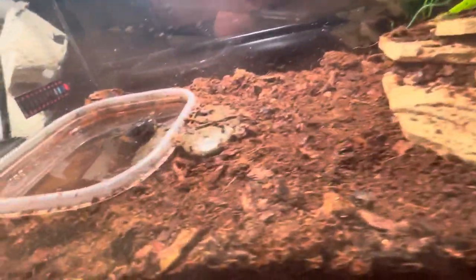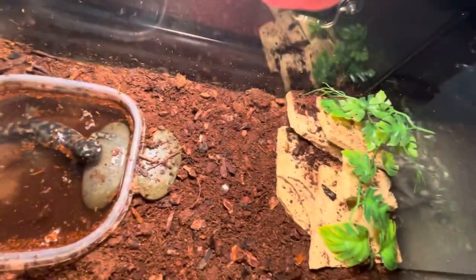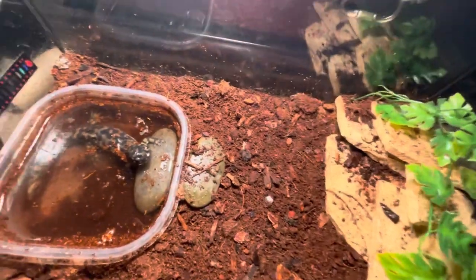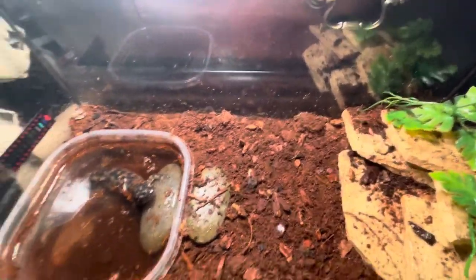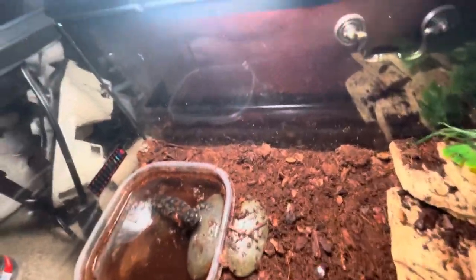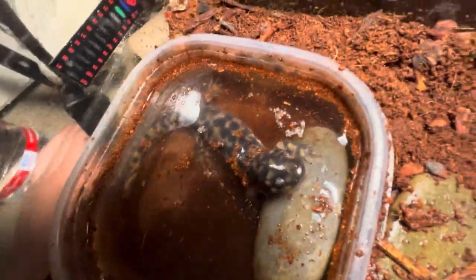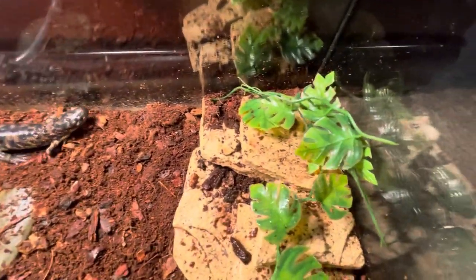If you start off with one in the larvae stage, you have to keep them fully in water. I wouldn't recommend getting one at that stage because it's harder to care for. They don't need a filter or anything underwater, but they are fully aquatic until they grow, develop legs, and transition from gills to lungs.